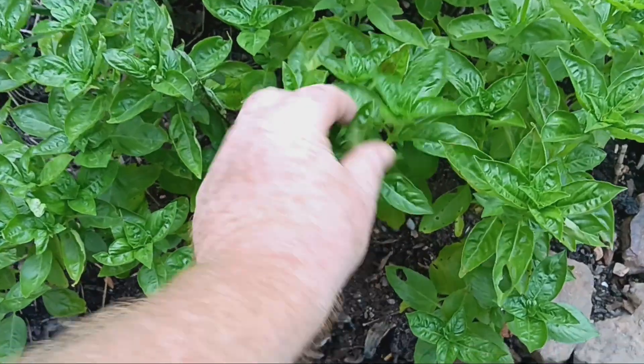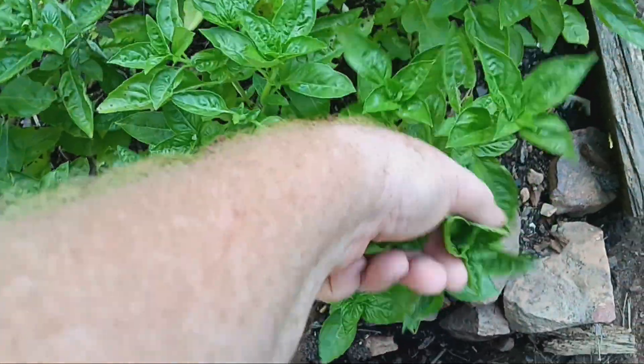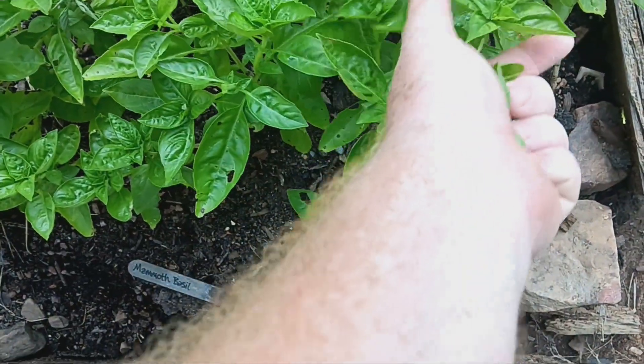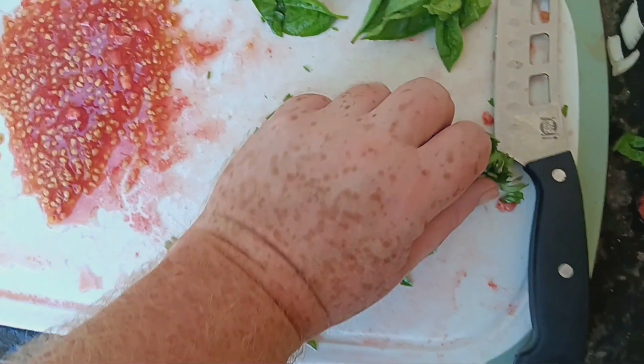Got me some basil from my garden. It's a good time to get some of these flower tops. You know, when you cut these flower tops it'll grow back right there and make two. That basil smells so good — let's get the chopped basil in there.